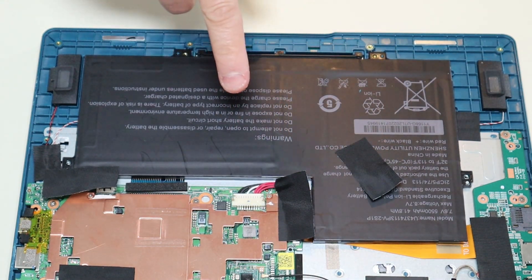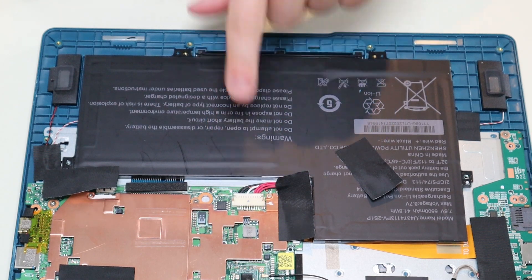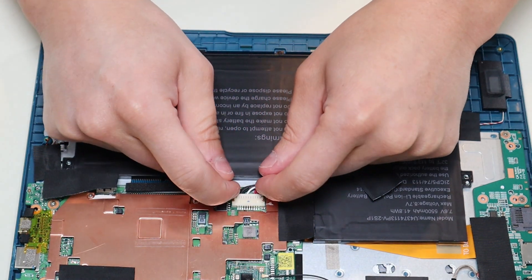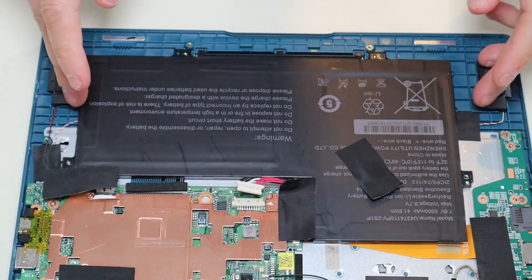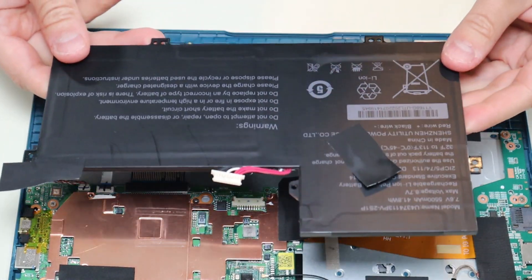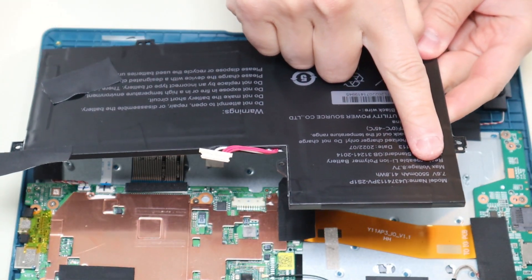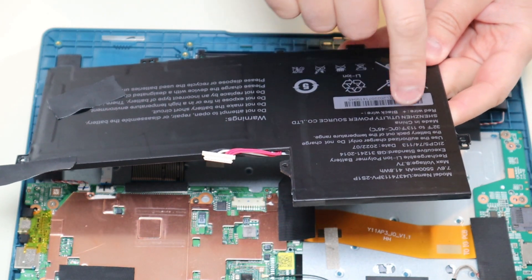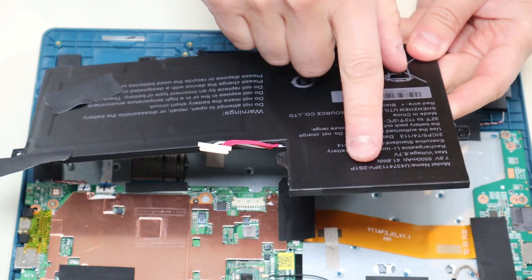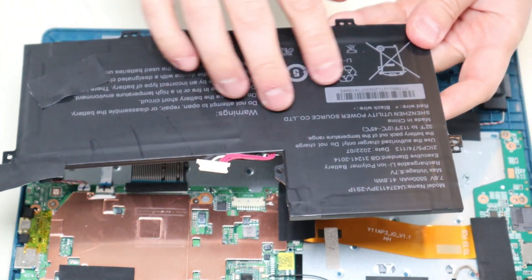Whenever you're working on a computer, try to avoid pulling wires if at all possible — try to just manipulate the plug. This plug has two grips on either side; you can grab it with your fingernails or a pry tool and just pull it right out of the port. That is how your battery comes out of this computer. The battery specs: it's a 7.6 volt, 41.8 watt-hour battery. The model name is pretty long — I'll have it below in the description if you're wanting a replacement.